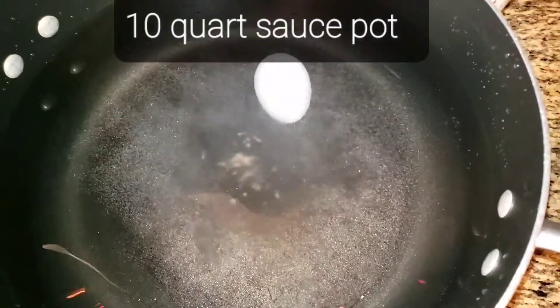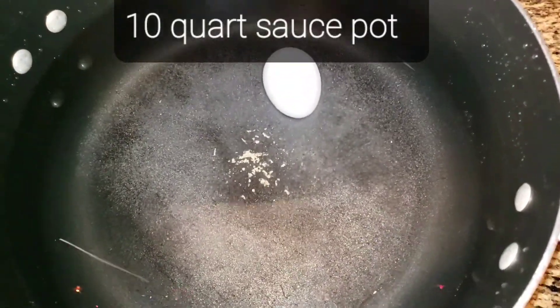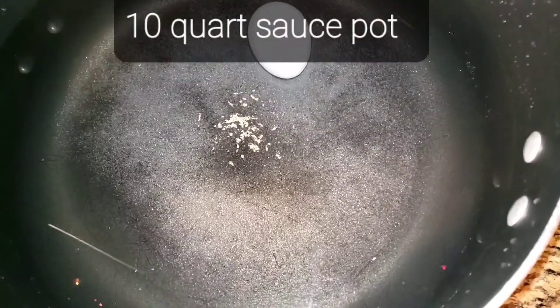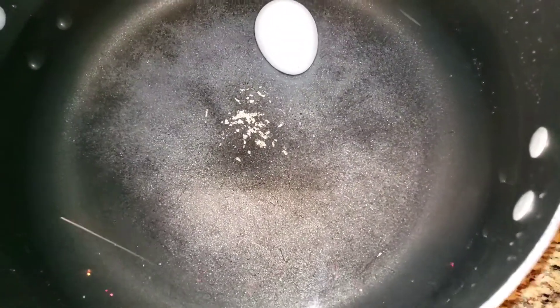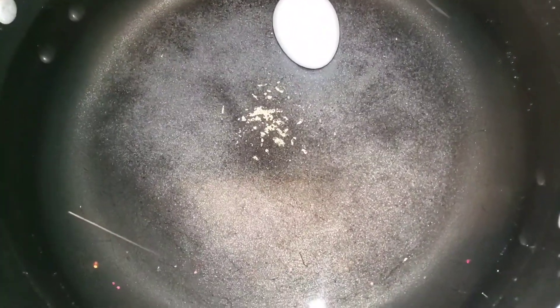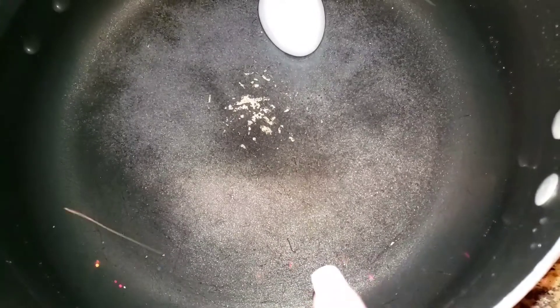I'm going to boil this on high. I'm going to bring this egg to a boil — it takes about six minutes to cook the macaroni. I'm going to bring the eggs to the boil and throw the macaroni in there and just boil it all together.